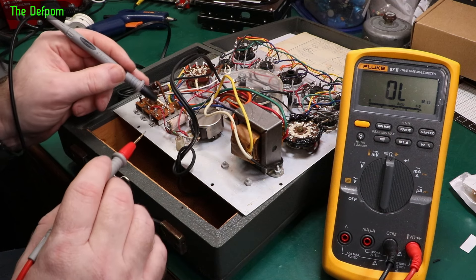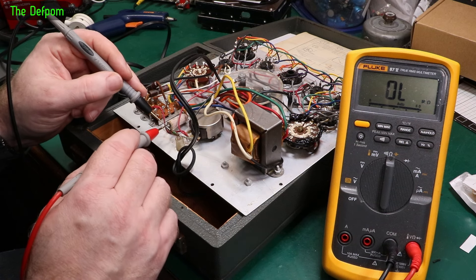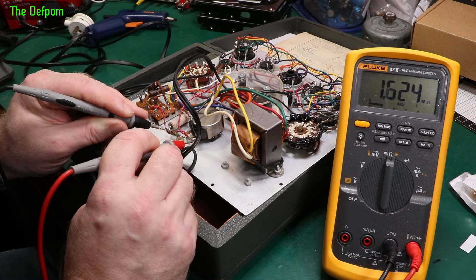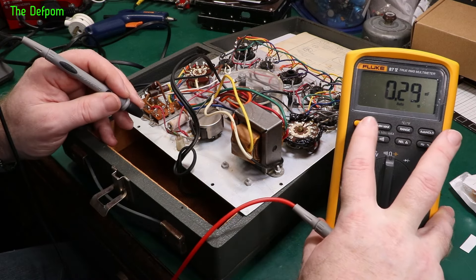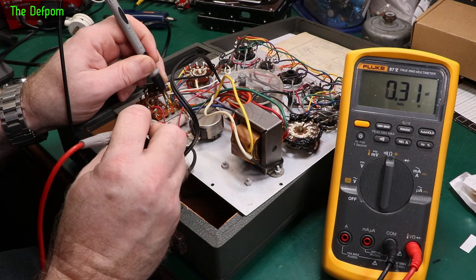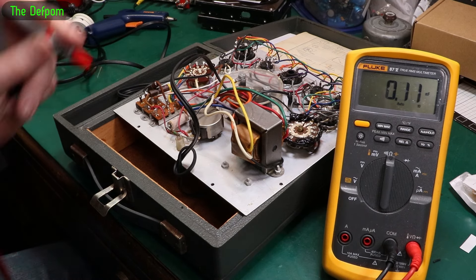Over here we've got a capacitor supposed to be 0.01 - so 10 nanofarad. Also there's a 1.5 Meg resistor - measuring 1.6, yeah close enough probably. Let's do the capacitor - it's reading 0.3. It's also got this chalky stuff going on, so I think it needs replacing. I should probably replace that capacitor.